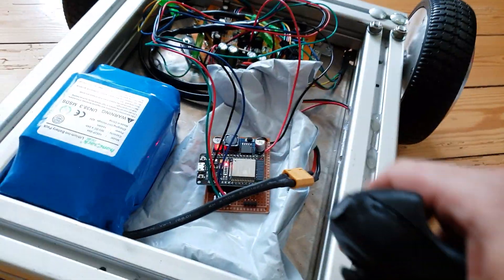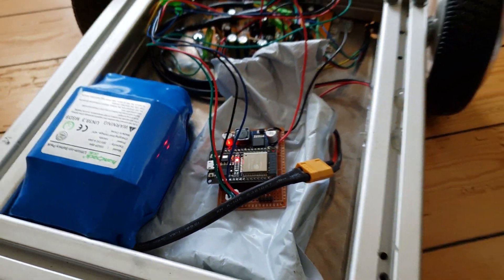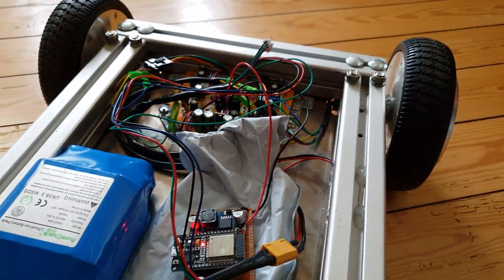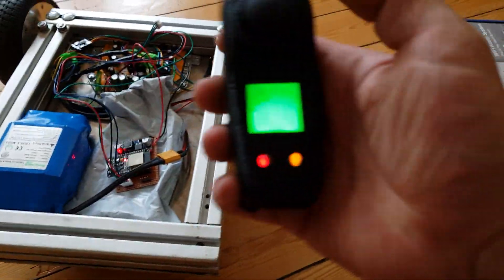Here I want to show a short demo of the timeout function, first from the remote to the ESP32 board, and second from the ESP board to the hoverboard itself.